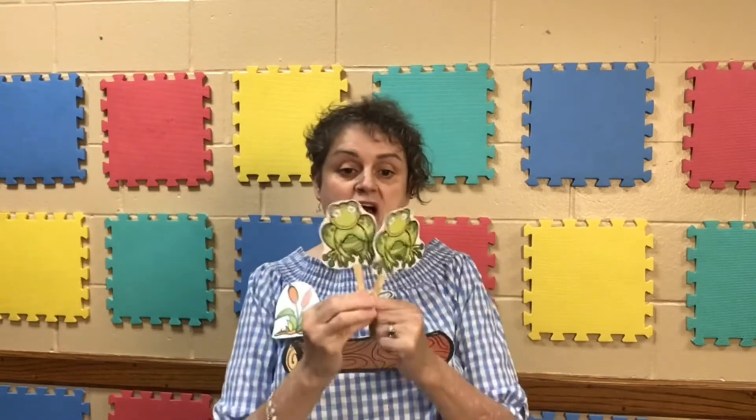Three little speckled frogs sat on a speckled log eating some most delicious bugs. Yum, yum. One jumped into the pool where it was nice and cool. Then there were two green speckled frogs. Glub, glub. Two little speckled frogs sat on a speckled log eating some most delicious bugs. Yum, yum. One jumped into the pool where it was nice and cool. Then there was one green speckled frog. Glub, glub.